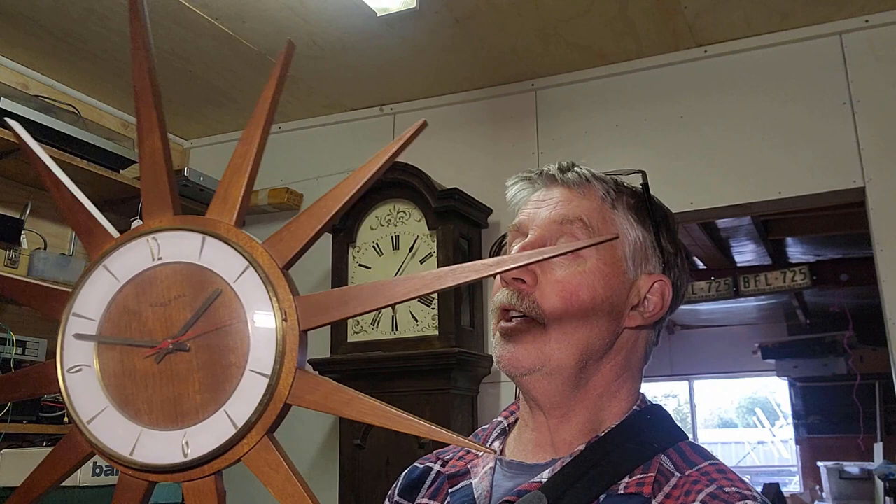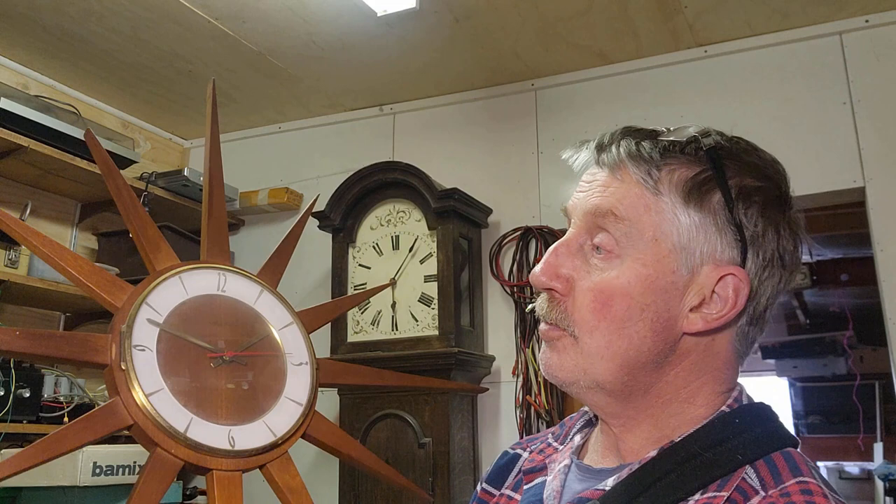Hey guys, Chris from the Automate Recycler. Welcome back to the channel. Today we're in the workshop and we're going to tackle this amazing retro 1960s Jungmann's Starburst Clock. They're a classic item. This one's got the teak spikes. It's German made and we picked this up at a clearing auction earlier this year. I think I paid $10 for it — it was the bargain of the day, I was wrapped to get it.